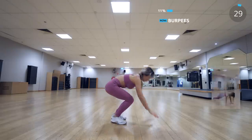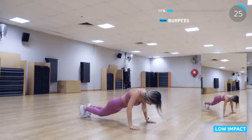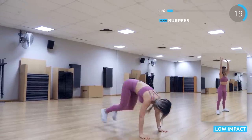Now we have burpees. I chose to do regular burpees for this workout, but you can add a push-up too if you want to work your chest a little bit more. Or if you can't do regular burpees, you can do a low impact version without the jump.